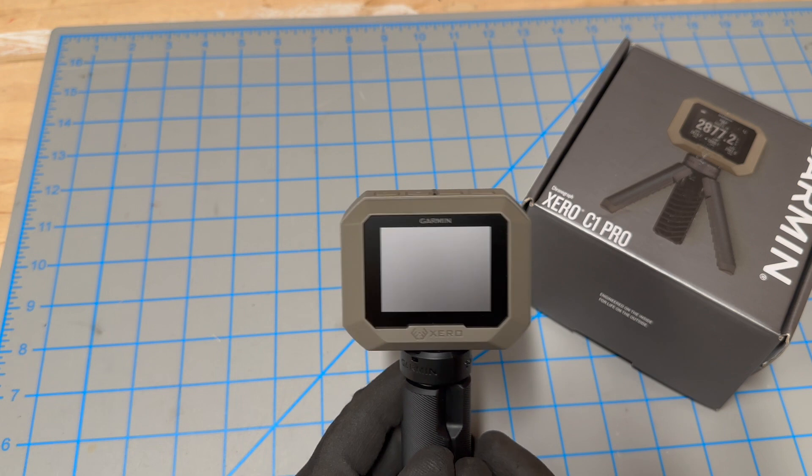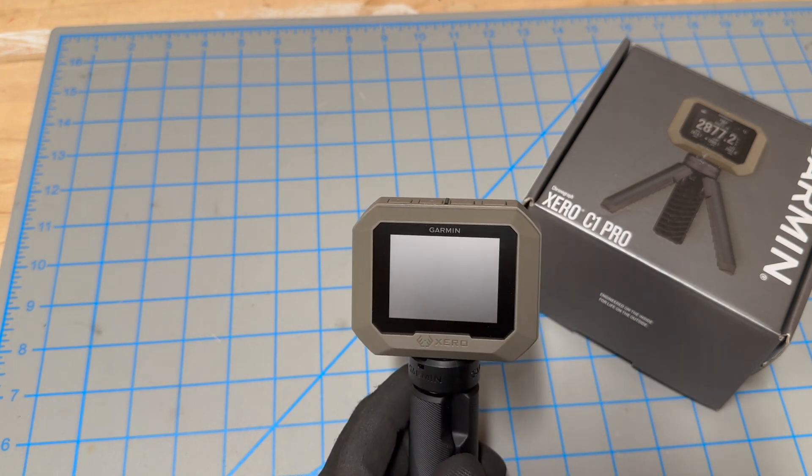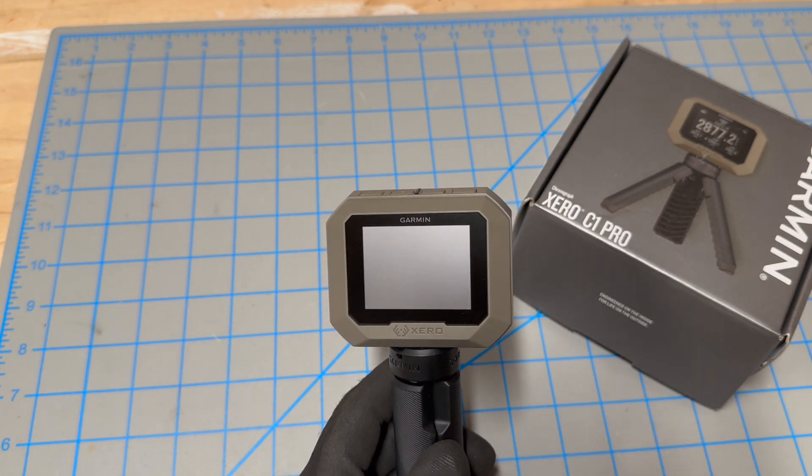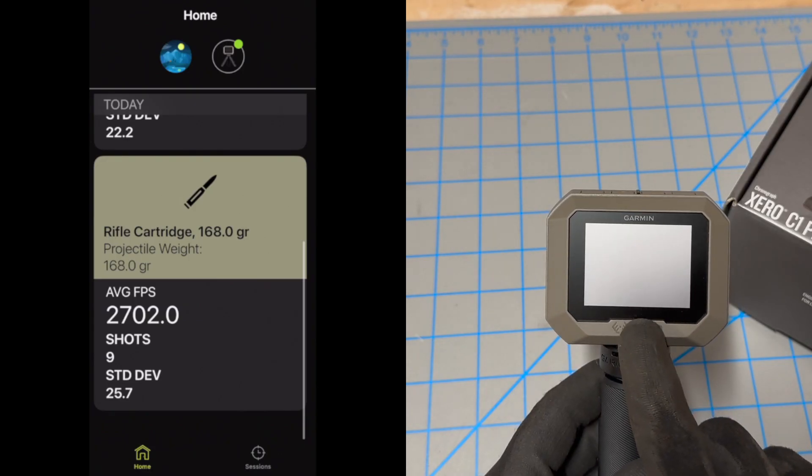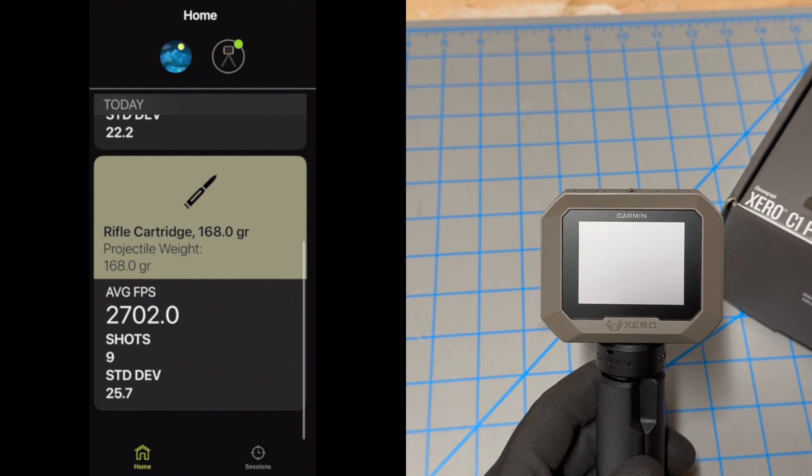When you first turn it on, it'll ask if you want to pair it to your phone. You can simply do that — the process is very simple and straightforward. It takes just a couple of steps and it's paired up with your phone. That way, all the information this thing is capturing is being sent to your phone for review later.